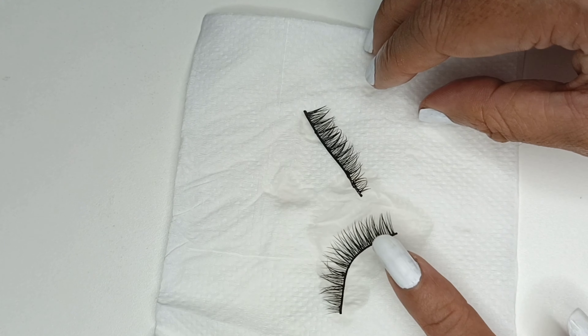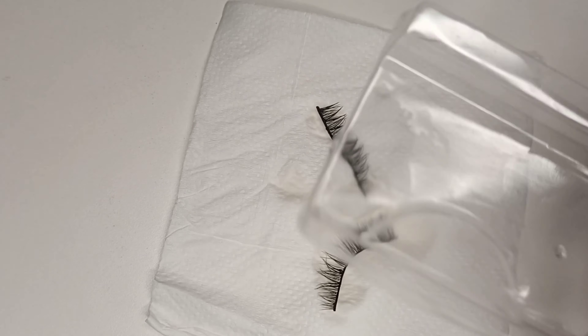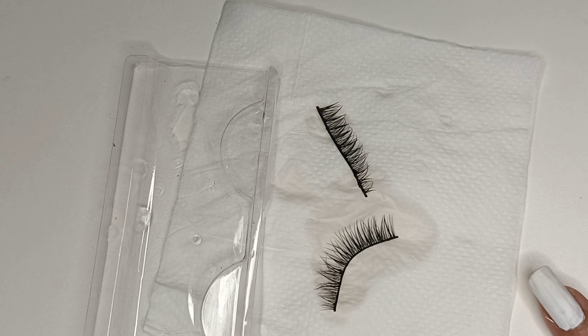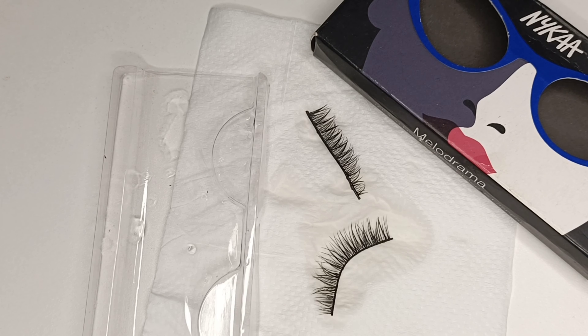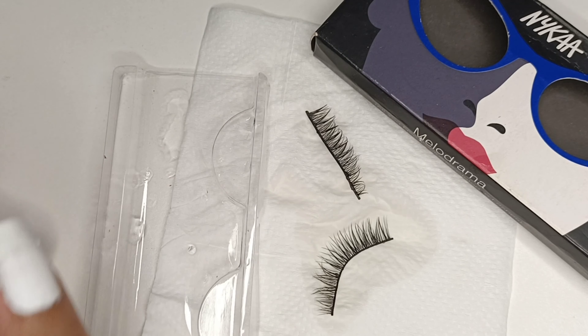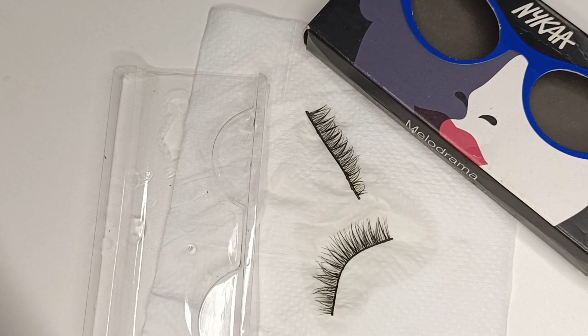Once it is dried, I'll put it here in this box — the respective box — and pack it properly and keep it safe until I use it next time. All right guys, see you in my next vlog. Until then, please take care of yourself and do more cleaning and organizing. Please do not forget to like, share, and subscribe to my channel if you do like it. Bye-bye!